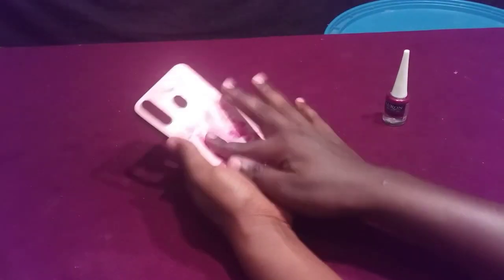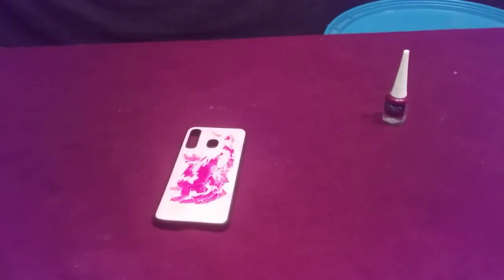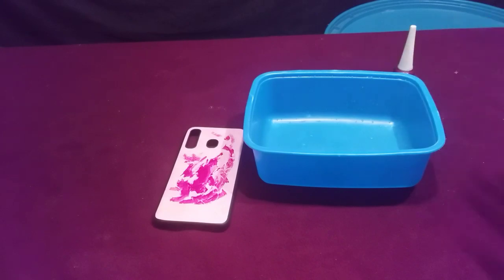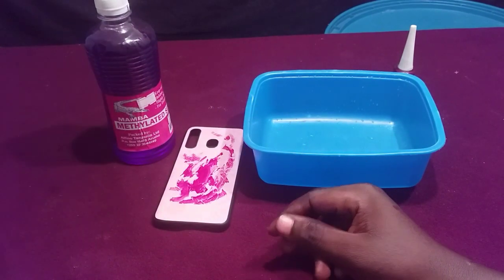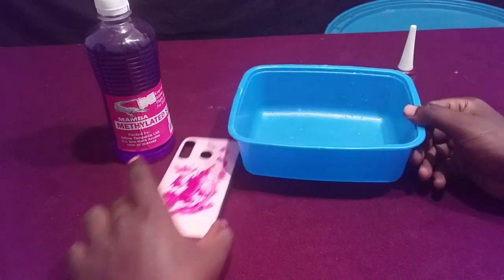First of all, you need a container like this. Then you need a spirit — this is the spirit I've selected that I will use to remove this nail polish.